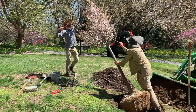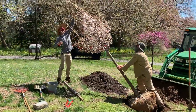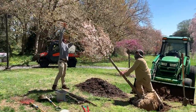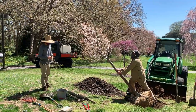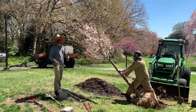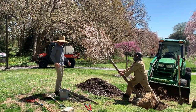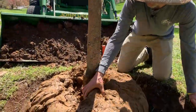Another tip we do here: before we get the tree completely planted, we generally take the twine off the top. It's just a little tip to save some time — if you get the tree planted and forget to untie it, then you've got to get a ladder and climb back up there. By cutting it off while it's down it just saves a little bit of time. I keep mentioning root flare and that we don't want the root flare to be too deep.